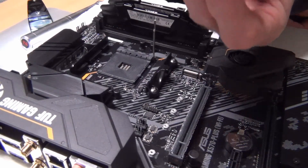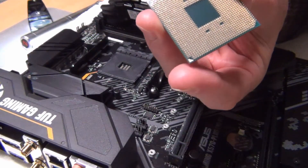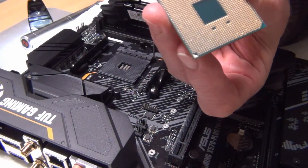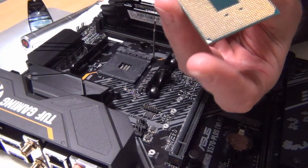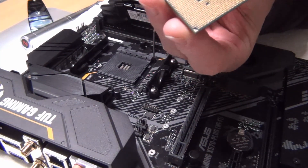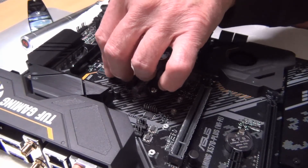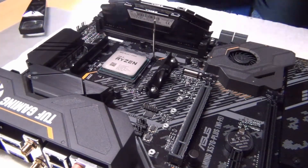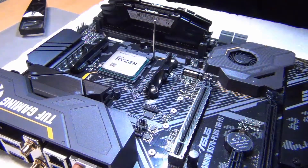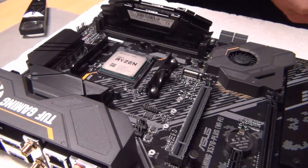We're going to install the processor now. If you can see this, right here where my fingers are, there's a little gold-looking triangle. When you put that into the motherboard — I'm going to show you very carefully — that little gold-colored triangle has to go a certain way. There, perfect — it dropped right in there. Give it just a little wiggle. It's in, and we're going to lock it down. Processor's in, then we're going to put the heat sink on.